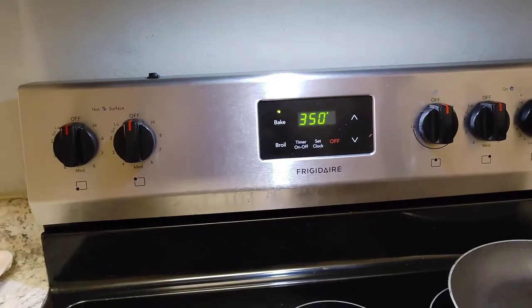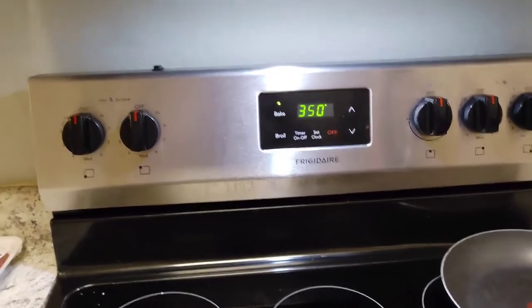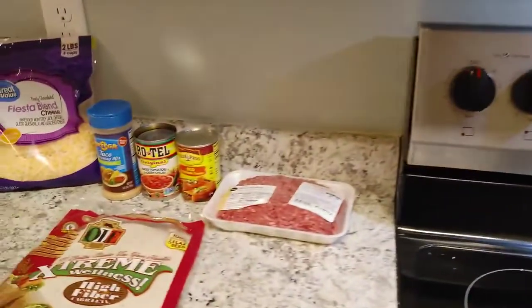Before we start that, we do have the oven preheating at 350 degrees. And now we're going to go and cook our beef.